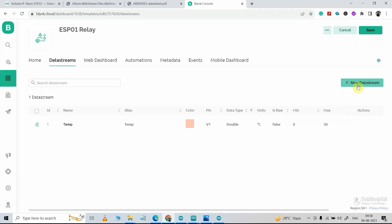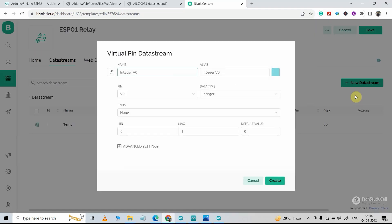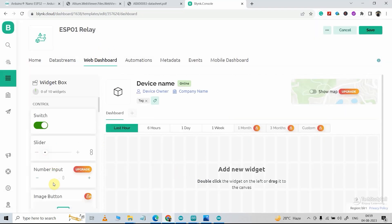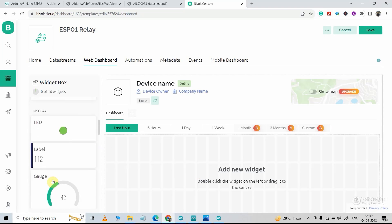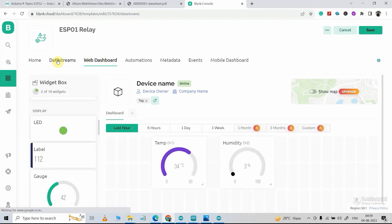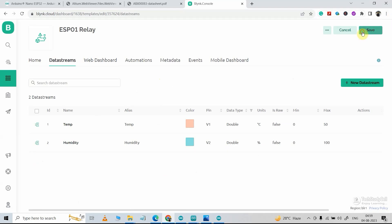Then I will click New Data Stream, select Virtual Pin, and give the name Humidity. In the pin I will select V2, data type Double, unit Percentage, minimum value 0, maximum value 100, and select the decimal point. Now click Create. In the web dashboard I will delete the switch widget and add two gauge widgets, then select the data streams for each. So the web dashboard is ready and the data streams are ready. Now I will save this template.